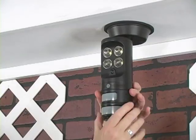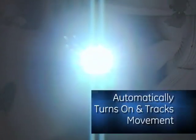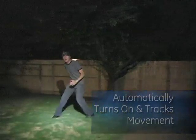Simply adjust the angle of the dual motion sensors up to 240 degrees for complete coverage. Once movement is detected, four super bright LEDs automatically turn on and track movement.